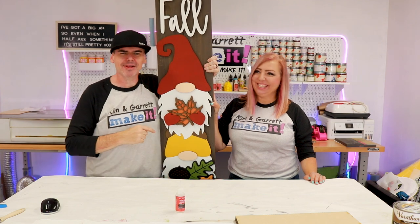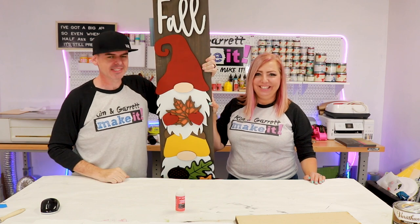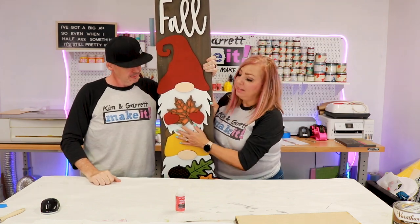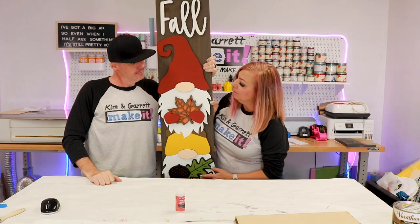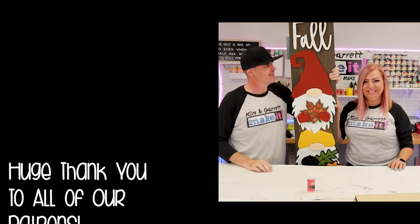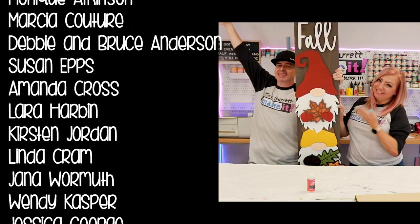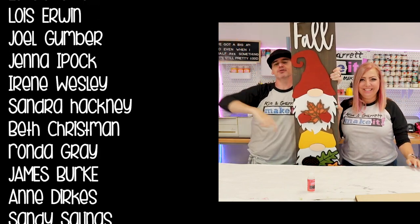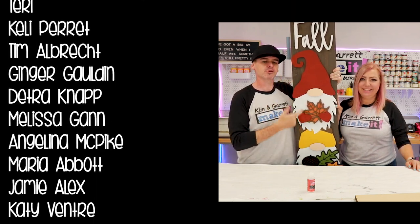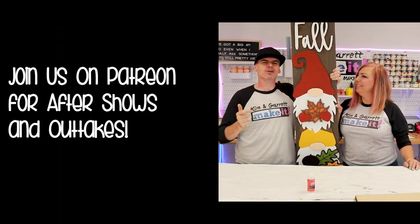Sweet gnome Alabama — that thing is looking hot! It definitely feels fall. These gnomes are gigantic because this is a six-foot picket, but it looks great. It's one of the cutest kits we've ever made and definitely the biggest. A big thanks to all of our patrons — we love you guys and love interacting with you. I'll put this gem up on Patreon in a little bit, and then you can take this sucker right on gnome with you.